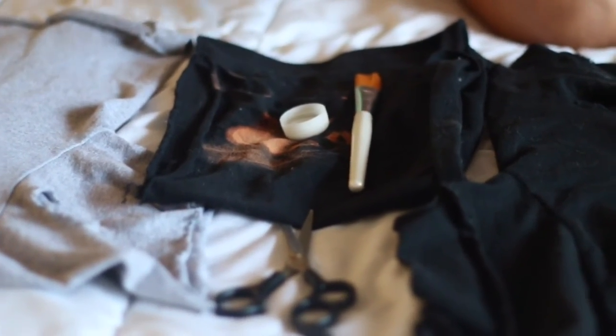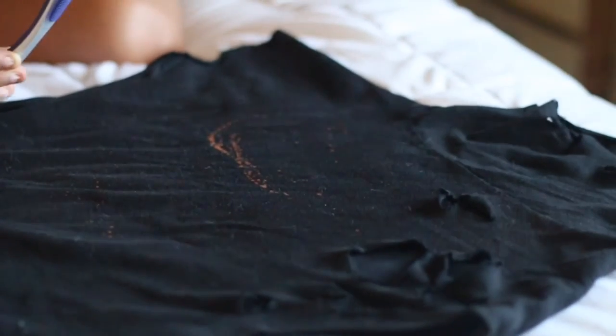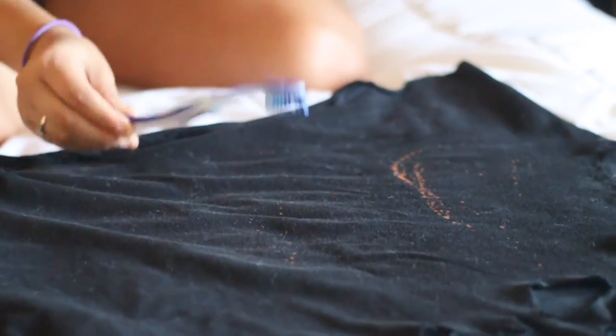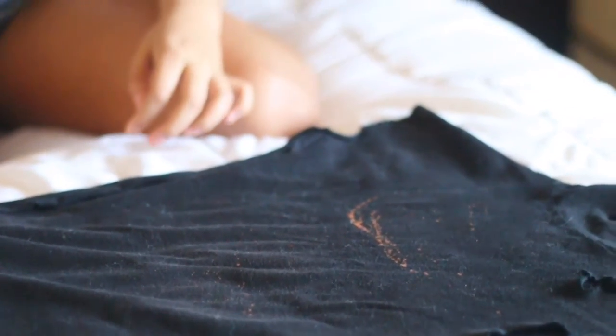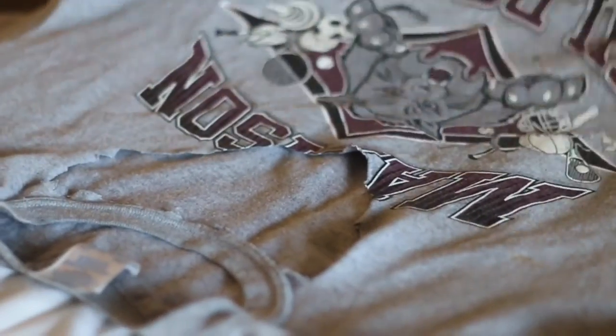Now you're going to take the bleach and a toothbrush, and you're just going to start flicking it onto the shirt. I'm just going to use this brush — you can use different tools. At first you might not see it, but it does look wet. The darker shirts are gonna need a little more bleach.